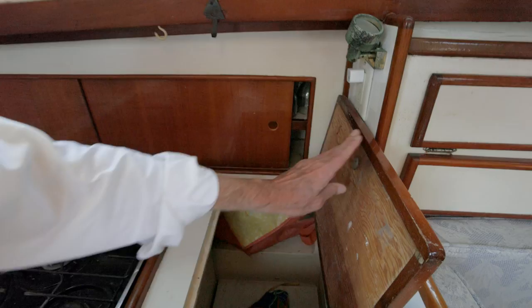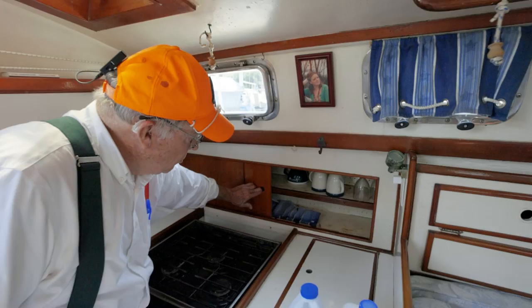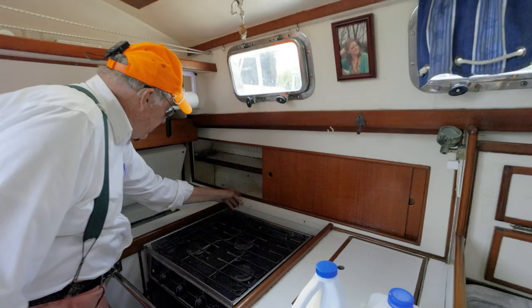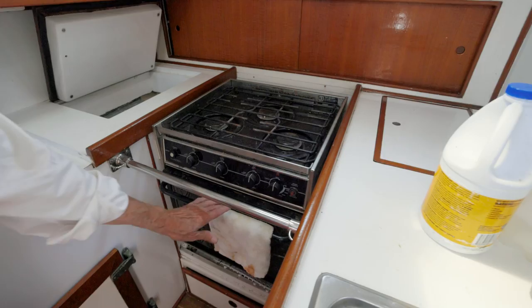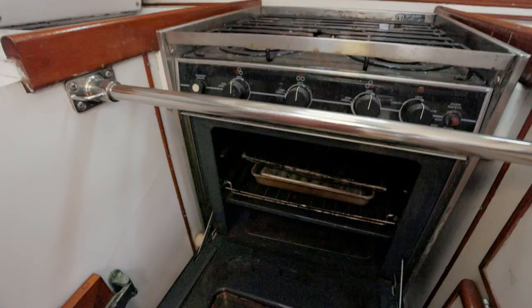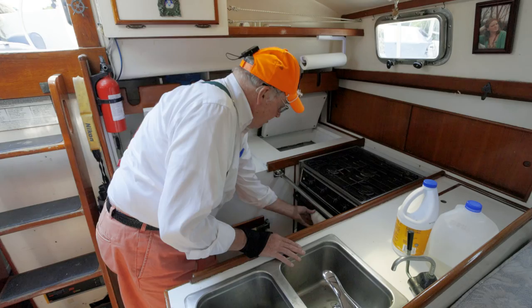We have a pot and pan locker — this is the biggest one. This boat is really equipped to store food and go offshore great distances. Right in front of this we have a three-burner propane stove, and I have to tell you, this one has been used — it's all kind of a little rusty. Look at the inside of the oven — I bet they've made a billion loaves of bread in there, broiled steaks and mahi-mahi and all that.